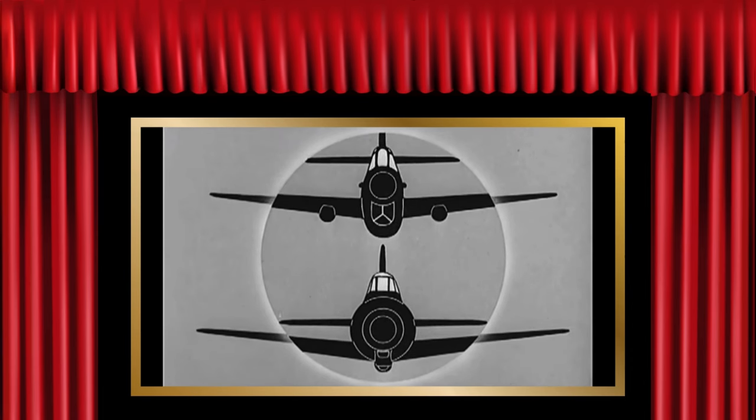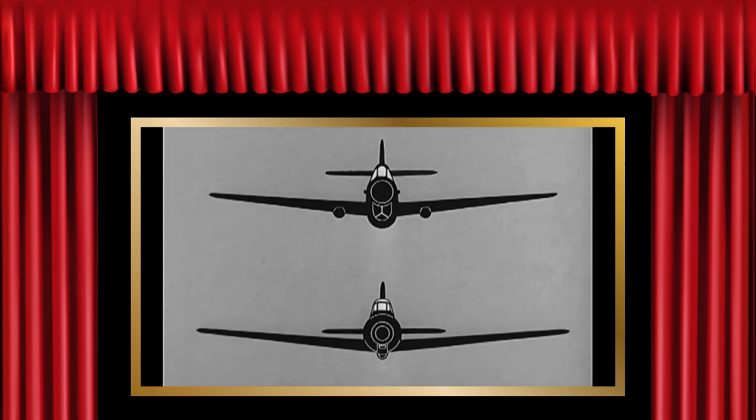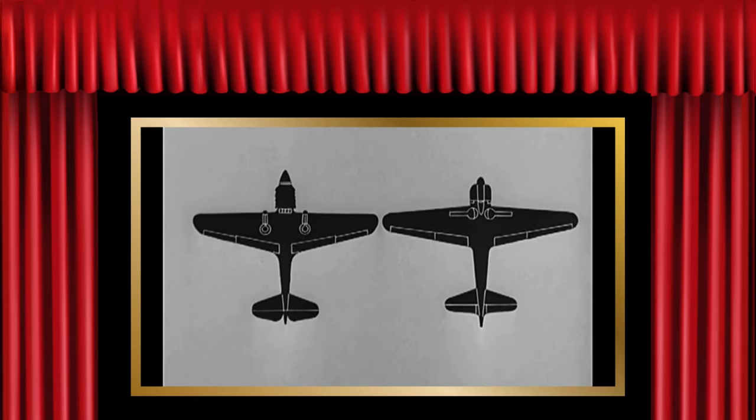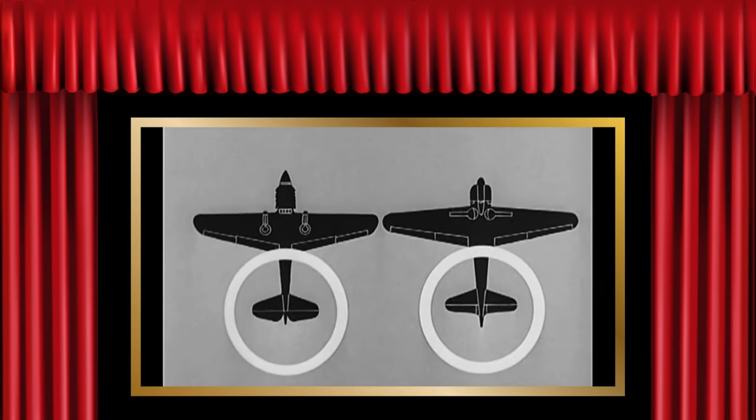Get those undercarriage bearings on the P-40. Compare the tail: the tail of the P-40 is high, the tail of the Zero is middle. Let's look at her from below. Look at the pointed nose of the P-40 and the blunt nose of the Zero. The leading edge of the wings of the P-40 has no taper. The wings of the Zero taper back. The tail of the P-40 is notched. The tail of the Zero tapers into the fuselage, which extends beyond it.